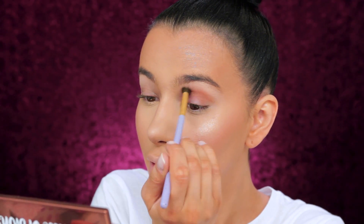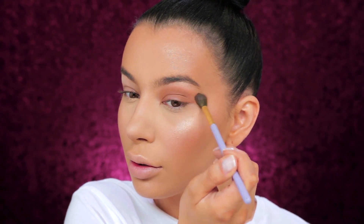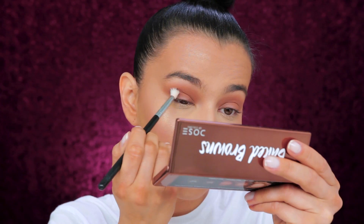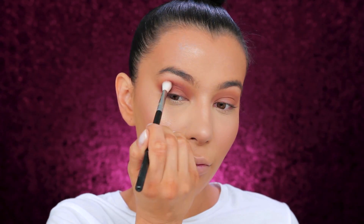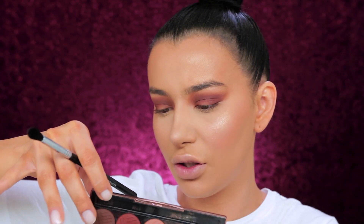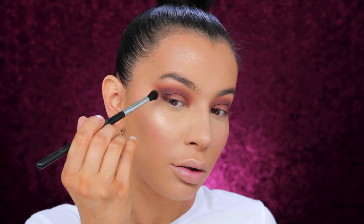Then I'm going with the second shade, which is called Deserted — just spread the color on your crease as a transition. Can you tell how swollen my eyes are? I'm taking the Taper Blending Brush E35 by Sigma and going with this red-tone brown, applying it into the crease. I'm going to go over it once again and blend. Now I'm taking the Diffuse Crease Brush and using the darkest brown, which is called Rock Bottom.